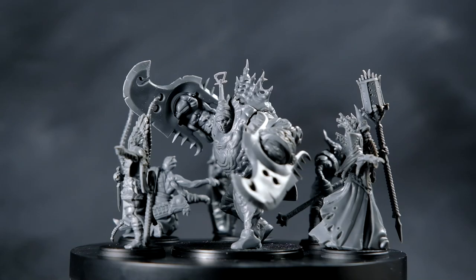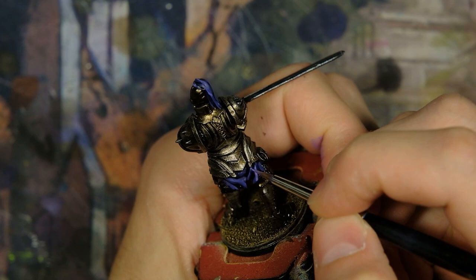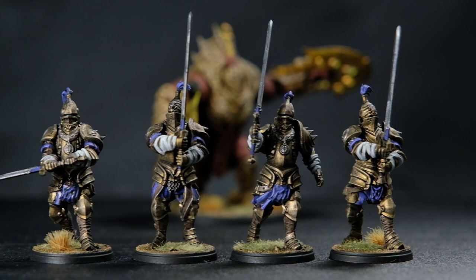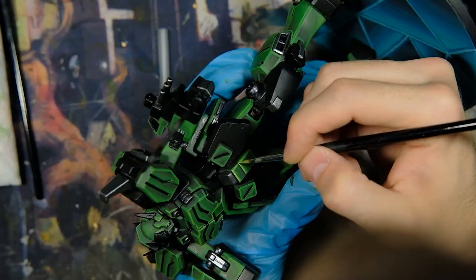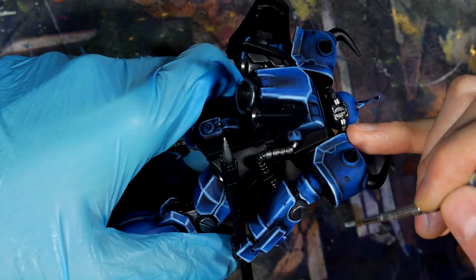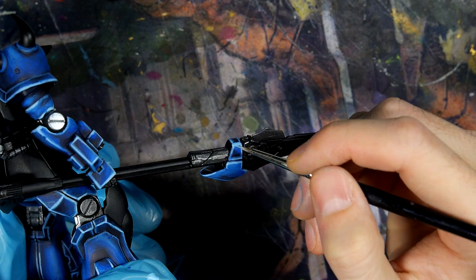I try to continuously develop my technique and style both in terms of the hobby and content creation, and I believe the variety of my videos and models reflects that. I realize that overall my gunpla content has performed a lot better than the mini painting content, but I don't want that to stop me from doing projects that personally inspire me. I've been painting miniatures far longer than I've been working with gunpla, so it's an integral part of how I approach the hobby. Despite the psychic damage that the content creator life causes sometimes, the process of creating these YouTube videos has been very satisfying for me.